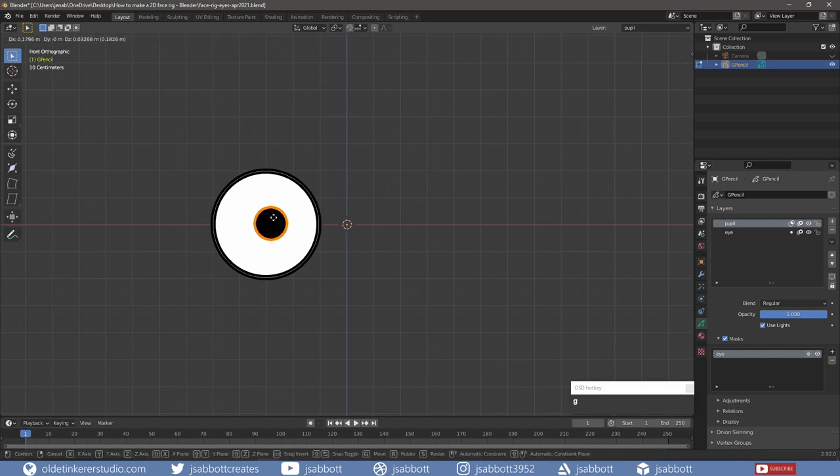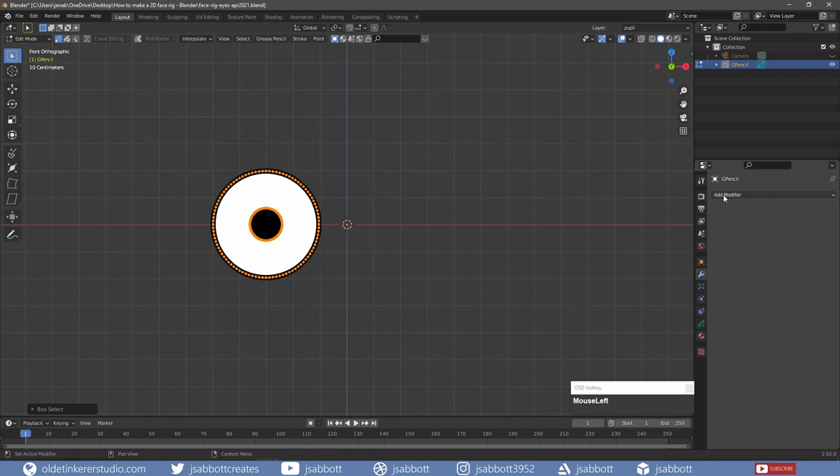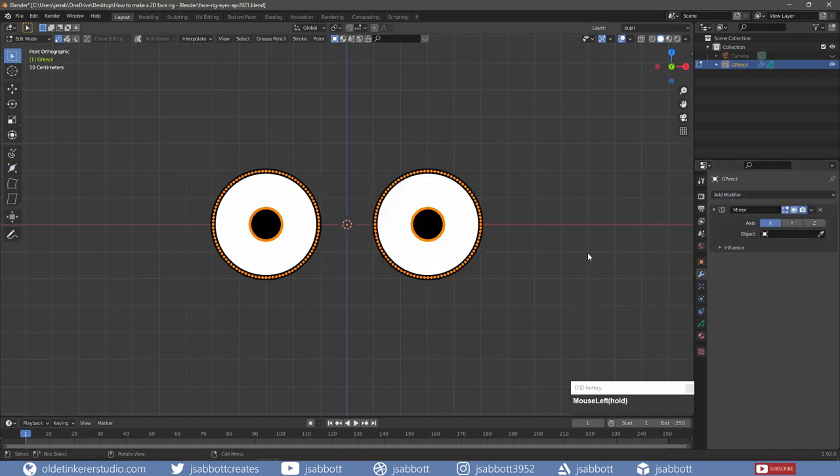This prevents the pupil from showing outside of the eye. I select the eye and pupil and add a mirror modifier to make the second eye, then apply the modifier.